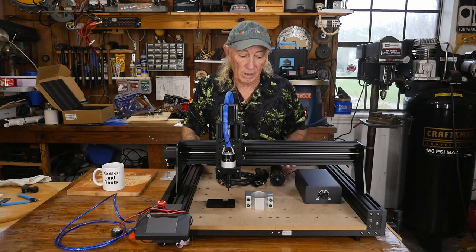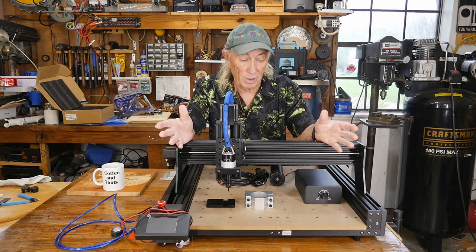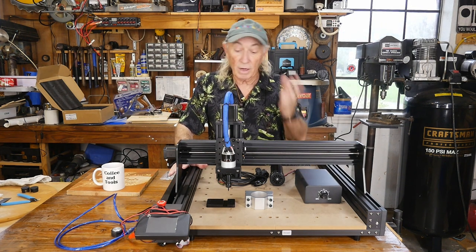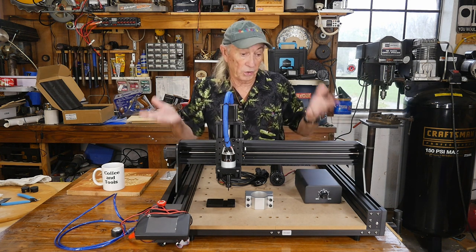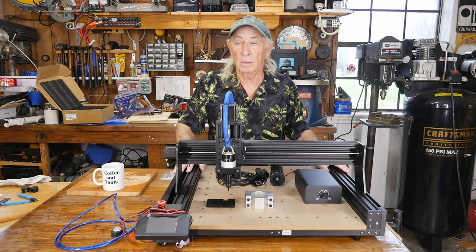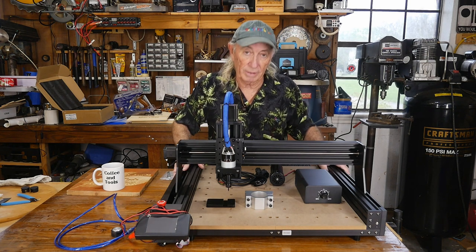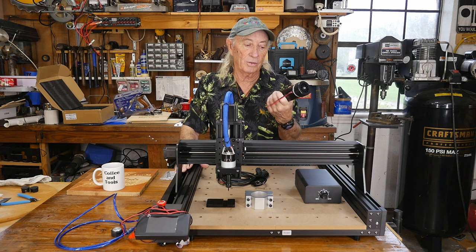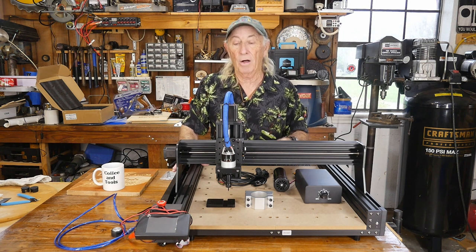The upgrade kit also comes with a speed control box, so now you can look at cutting metal and hardwoods. Two Trees sent this over a couple of weeks ago and made me promise I wouldn't show it until the first week of April — this is April 2nd or 3rd, close enough, so I can show it now. There's no price on it yet, so you might be stuck doing a buy-it-now right now.